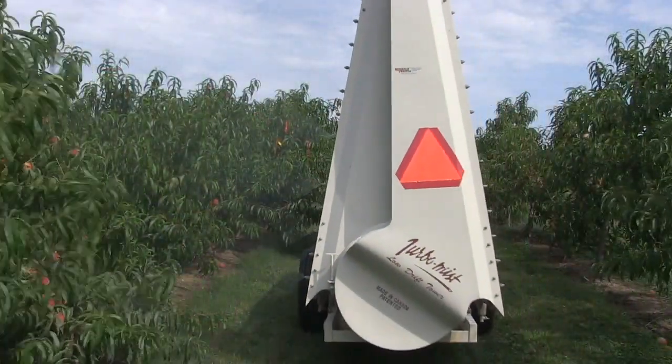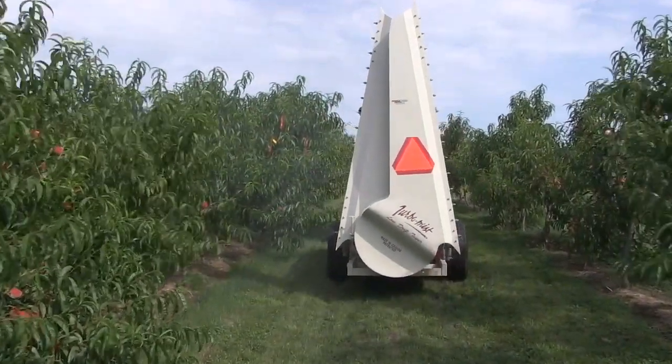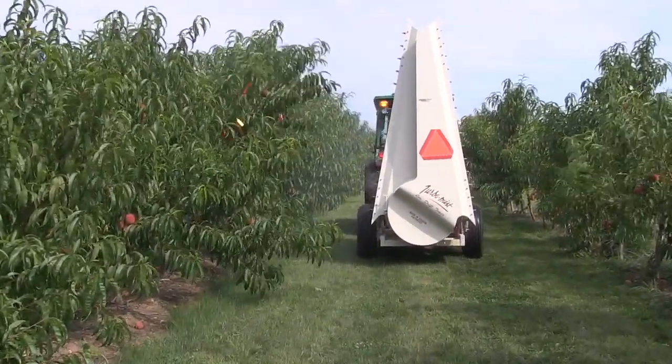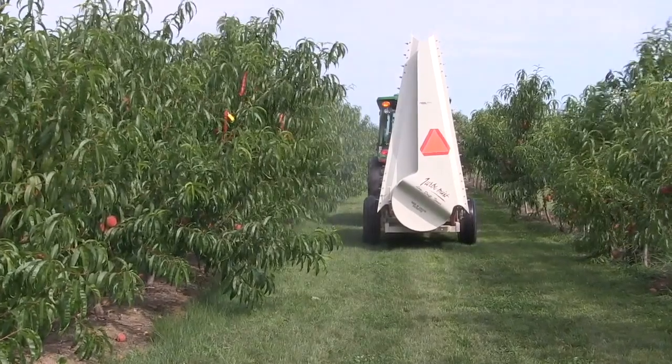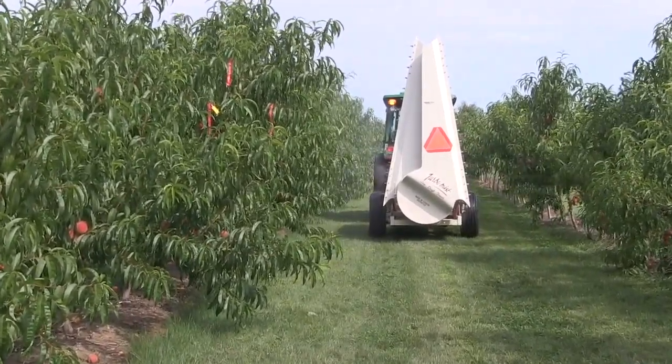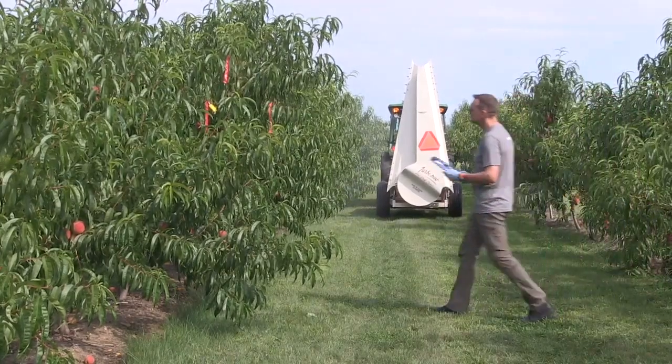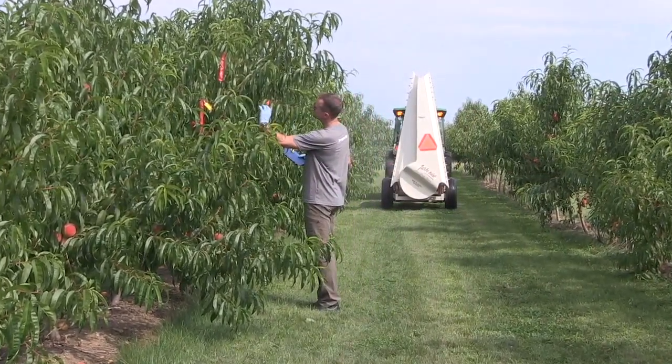Now work with a partner. The operator sprays from one side while the partner watches to see if the sprayer is over or under-shooting the canopy, which is wasteful. Then the partner inspects the papers when the spray settles. Finally, the operator sprays from the other alley and the papers are retrieved.